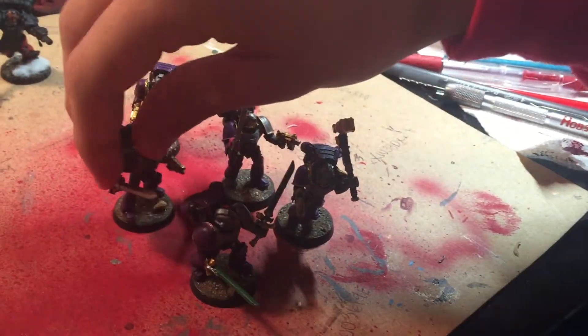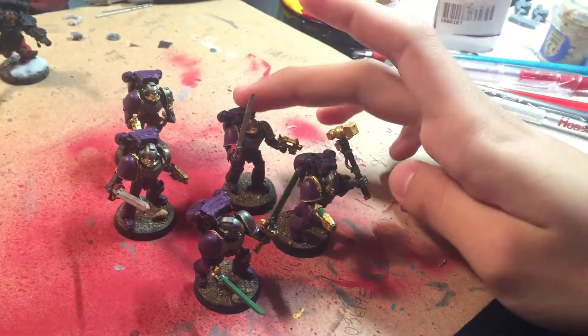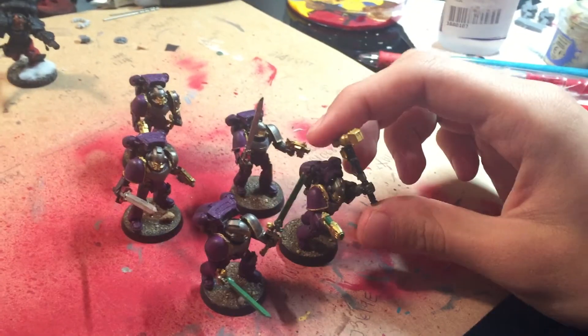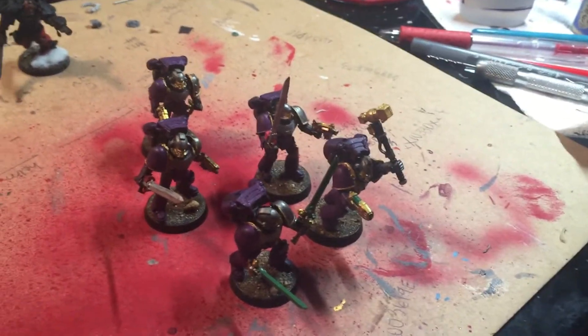So how many points are these guys? Too much. The squad runs at 235 points, and that includes jetpacks since they have Power Spears, which makes them a pretty mean unit. But it's a lot of points for five guys if you have armor saves — that's how I feel about Sanguinary Guard.